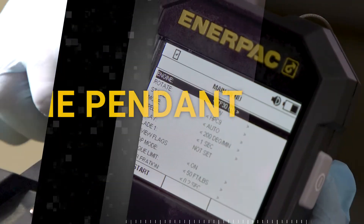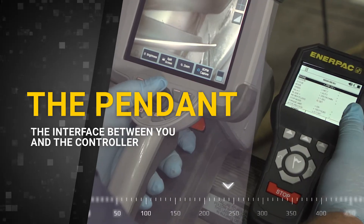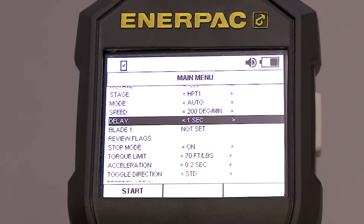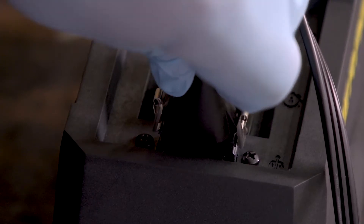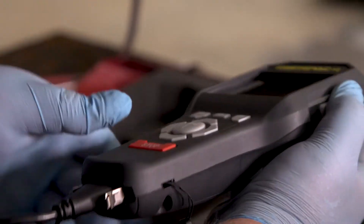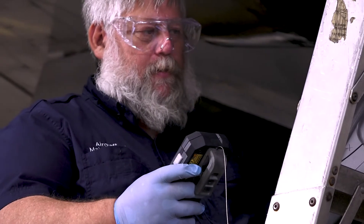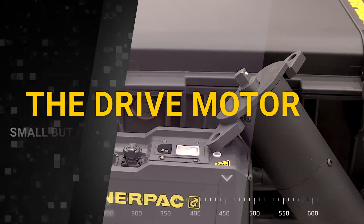The pendant is the interface between you and the controller. It allows you to control and adjust settings like rotation speed, blade flagging, and more. The pendant can be used wirelessly or by USB cable if pendant charge is low or that option is preferred. A clip is included to suspend the pendant for ease of use and clear vision.